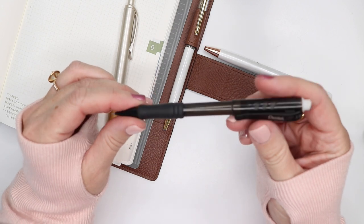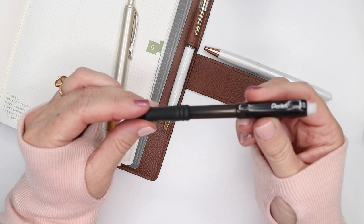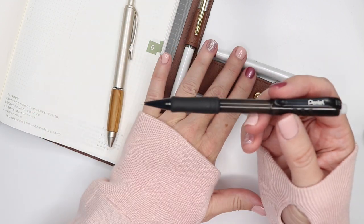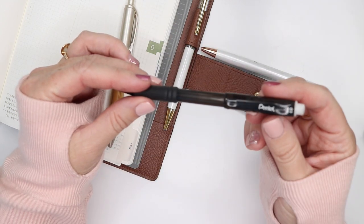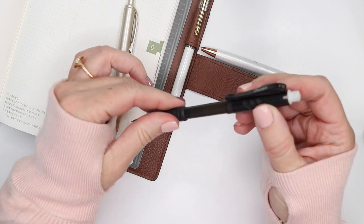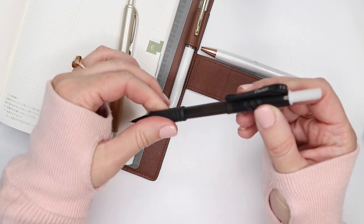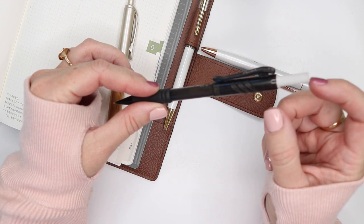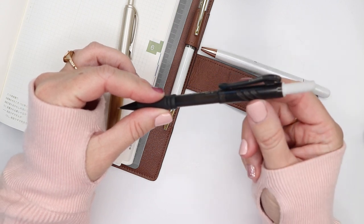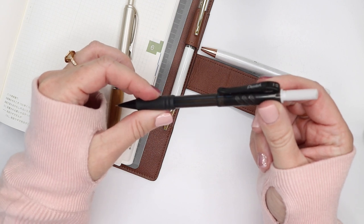These are my favorite pencils. It's random to share this — this is actually just a plastic version, and I think there are some nicer sturdier-bodied ones out there. The biggest feature I love about these mechanical pencils is that the eraser twists out and just keeps on going. I always go through an eraser before I finish the lead of a pencil, so this one gives a pencil a little more life and stamina.